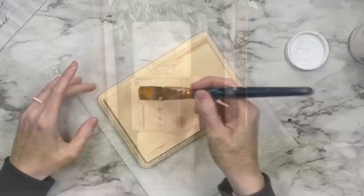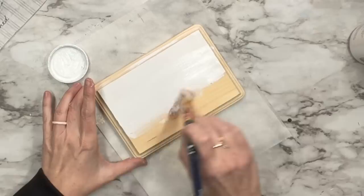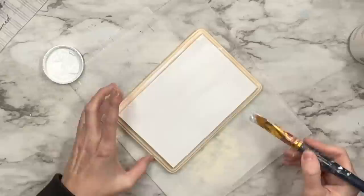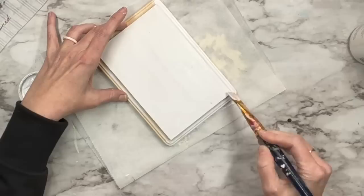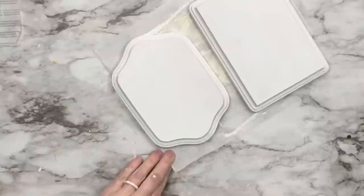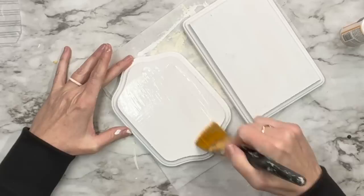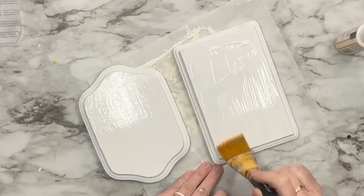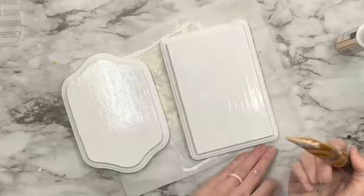For this second project, these are wood blanks from Dollar Tree — don't count Dollar Tree out, their wood blanks are awesome. I'm going to paint the entire thing with white Waverly paint. I'm not using DIY paints because this is all going to be covered up anyway. Once that's done, I'm taking mod podge and evenly coating it — a healthy coat, not too thick, so don't go overboard.